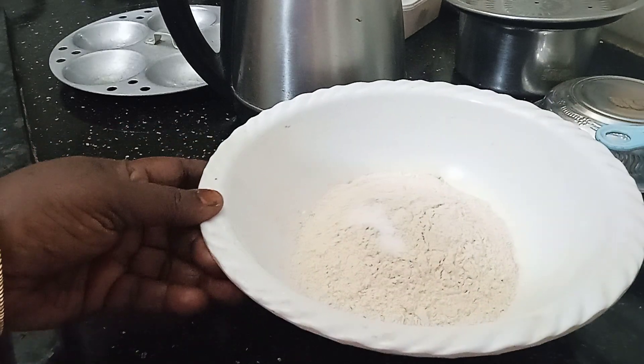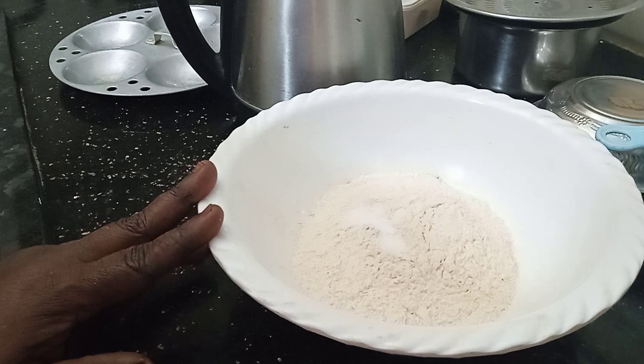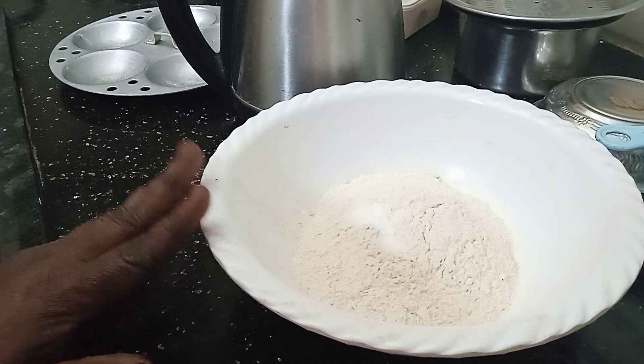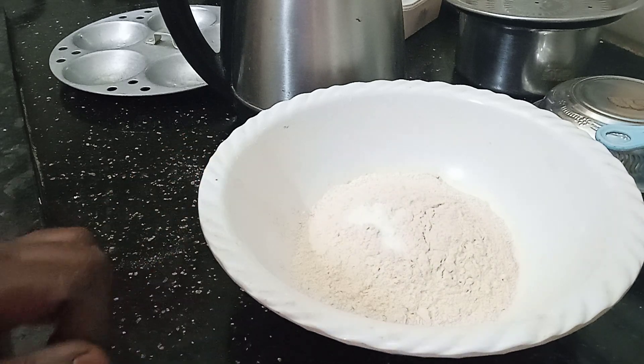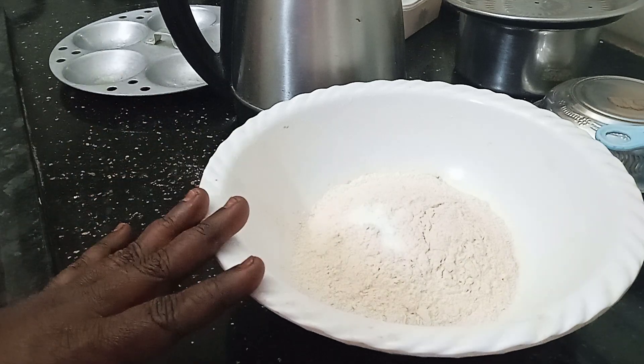Hello everyone, thank you for joining us on our channel. We have got a goadum. We are ready to goadum. We will have some 2 pieces of goadum.